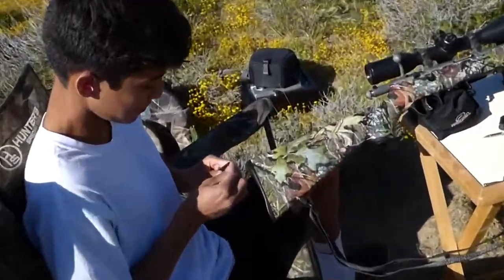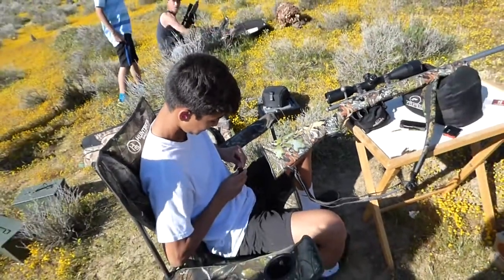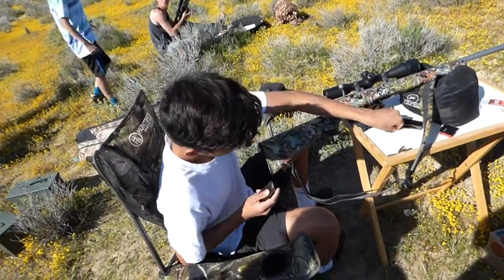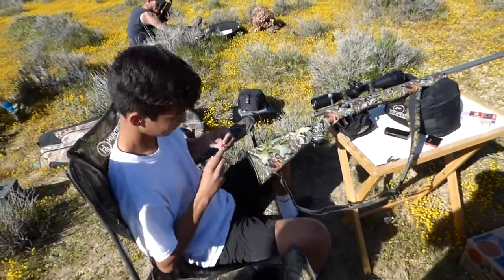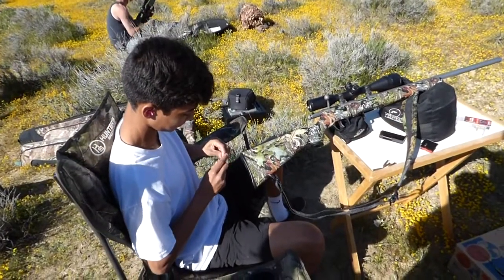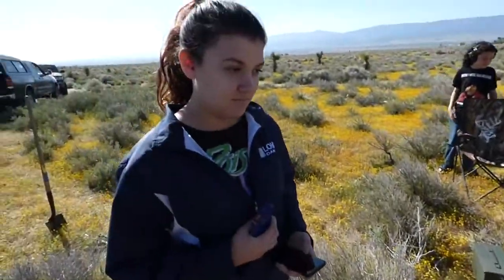We got Isaiah loading the 17 HMR. Wanna try it? I don't want to go, man. Don't hurt yourself. I'm not gonna hurt myself. I'm saying like when it shoots, if it goes backwards, don't hurt yourself. This is the very concerned girlfriend.